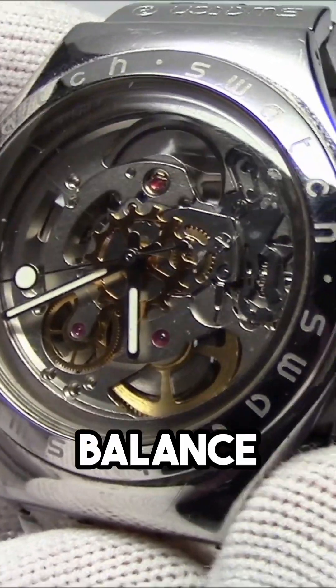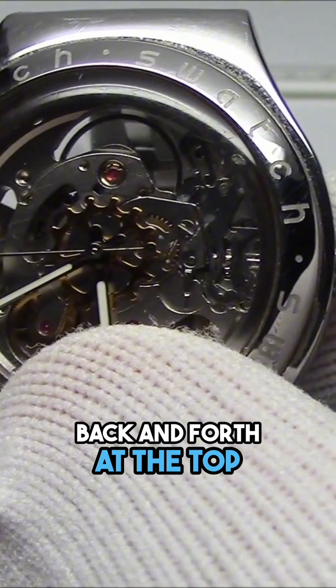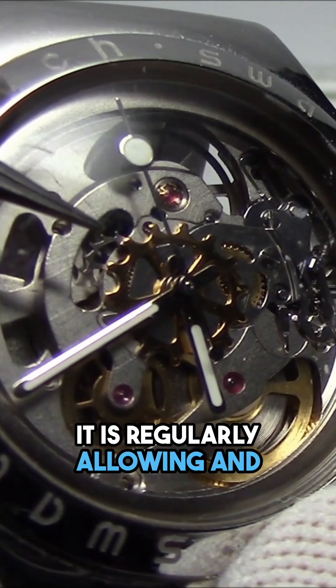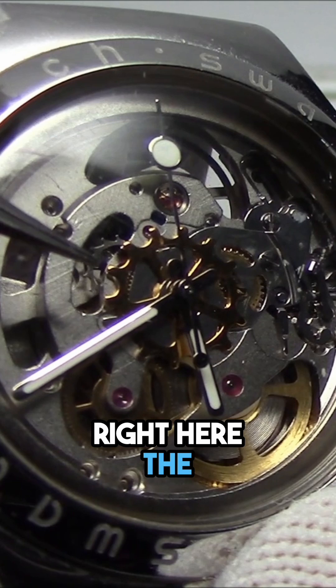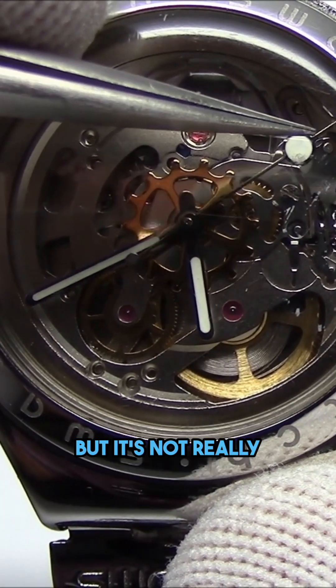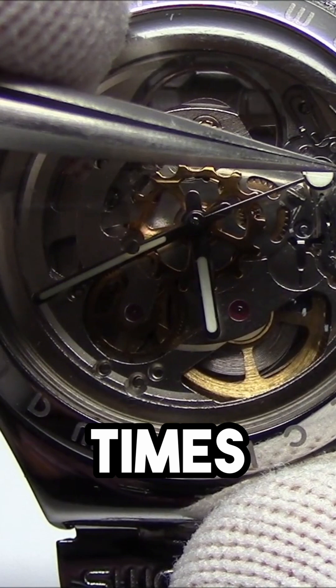It keeps its beat by this balance wheel that's oscillating back and forth at the top. As this wheel moves back and forth, it is regularly allowing and disallowing this wheel right here — the escape wheel — to move and stop. A lot of people say it's a smooth moving seconds hand, but it's not really smooth. It's actually moving about eight times a second.